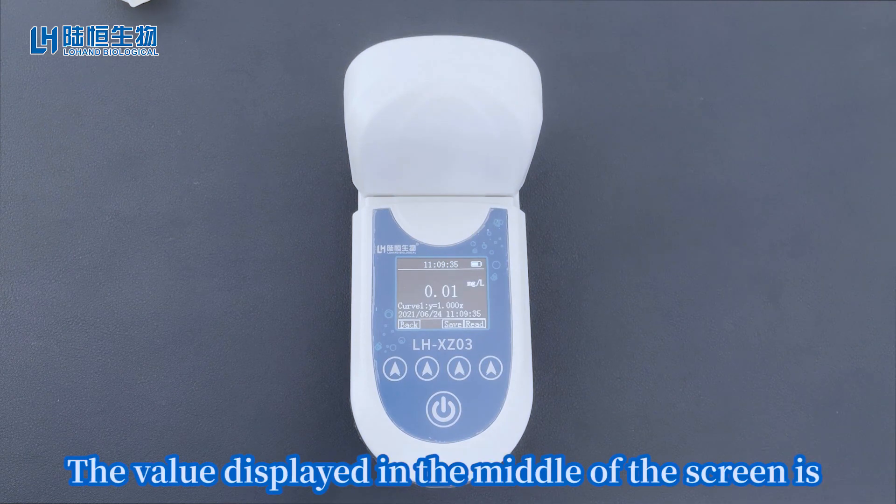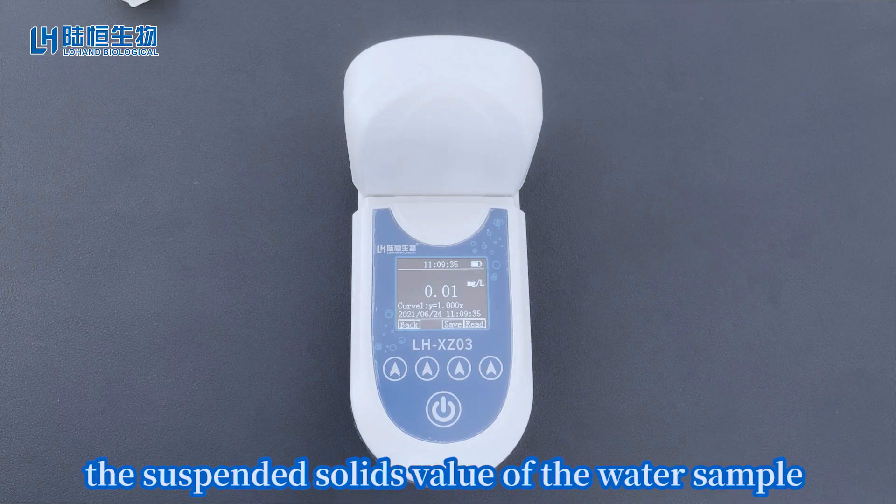The value displayed in the middle of the screen is the suspended solids value of the water sample.